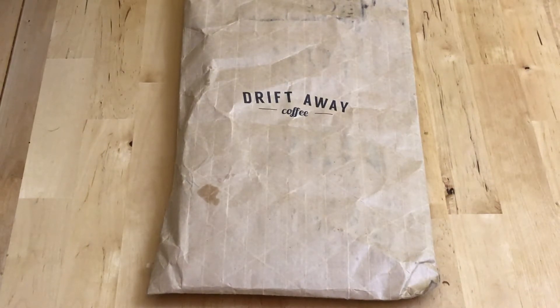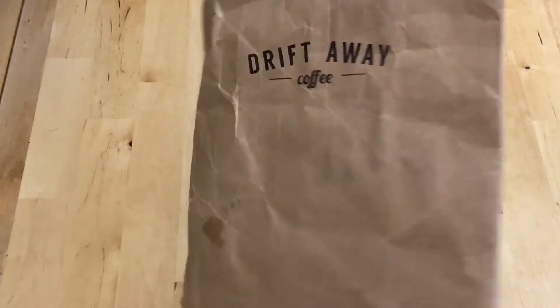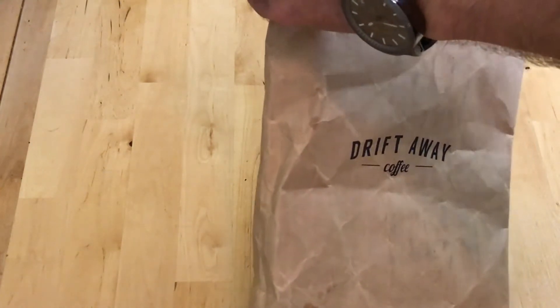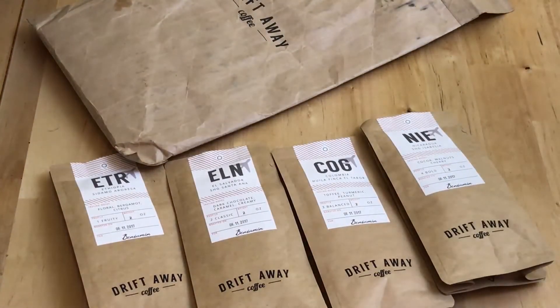The first thing you get from Driftaway Coffee is a sampler pack — think of it like a flight — with four small packs of coffee that vary in roast, origin, and possibly processing method. The process is: you try the four coffees, rate them through the app, and then they send you coffee based on your preferences from this initial taste test. The package isn't too attractive, but it's just a sampler. Each coffee is a two-ounce sample, so you get a total of eight ounces.